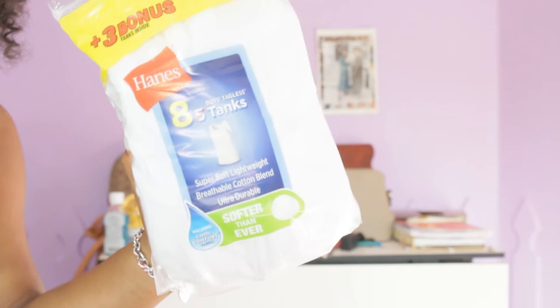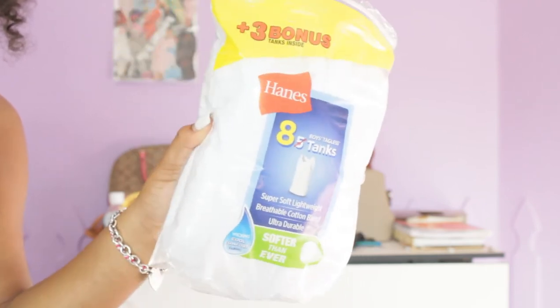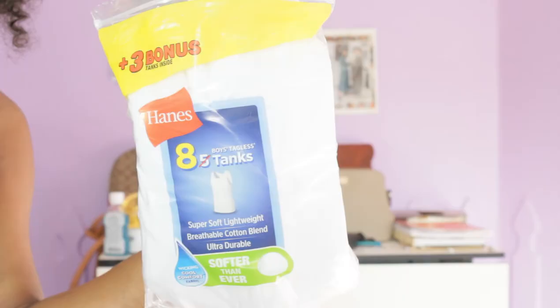I'm going to first start off with using these boys tank tops I got from Walmart. I got eight in a pack and I got it in a size medium.